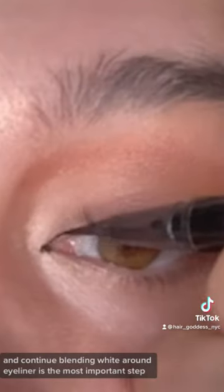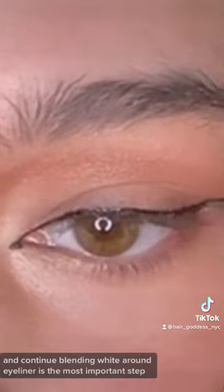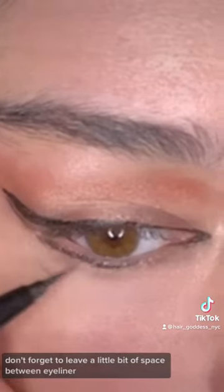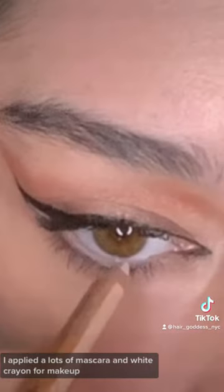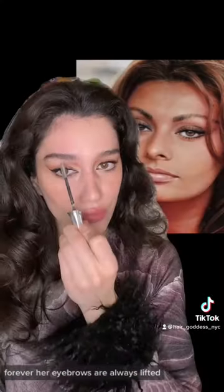I used Ashes shade and continued blending white around. Eyeliner is the most important step — don't forget to leave a little bit of space between eyeliner. I applied a lot of mascara and white crayon from Makeup Forever. Her eyebrows are always lifted so I did the same.